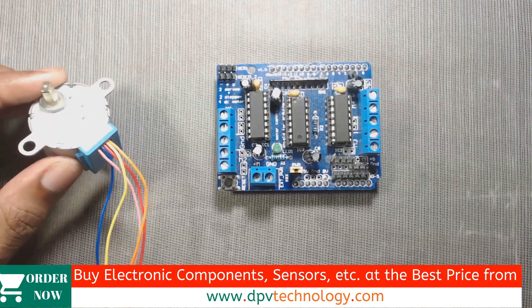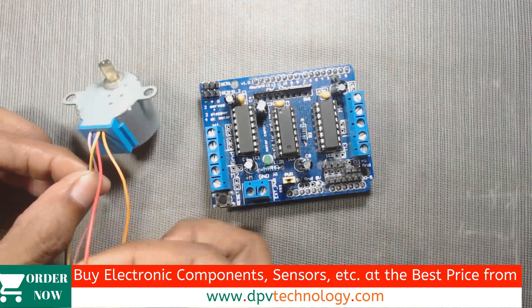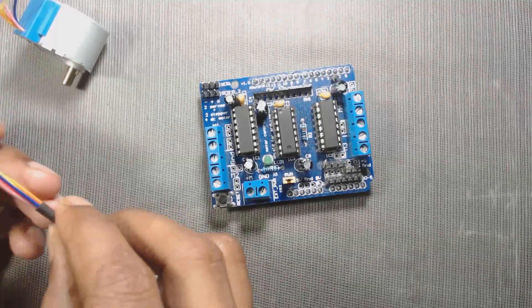To use the stepper motor with this motor shield, we have to connect the common red wire to ground — that is the middle pin.